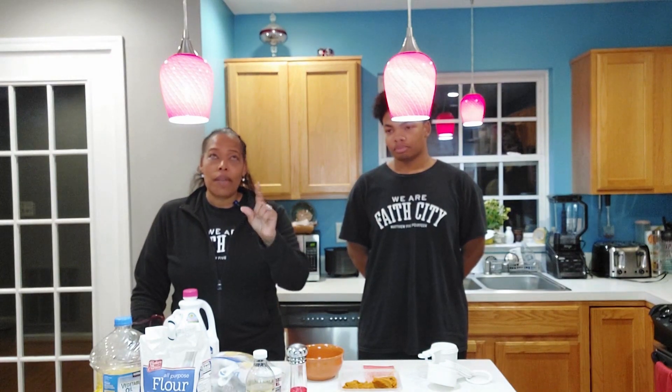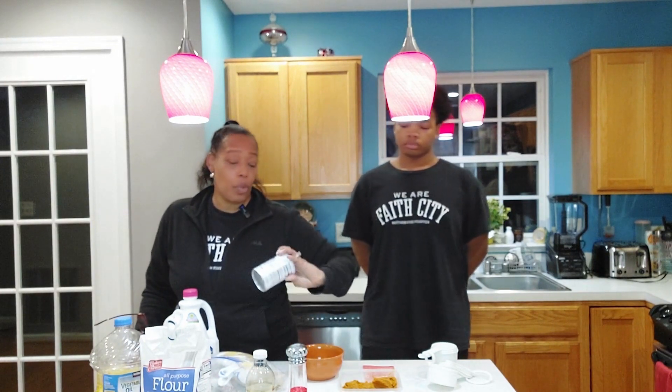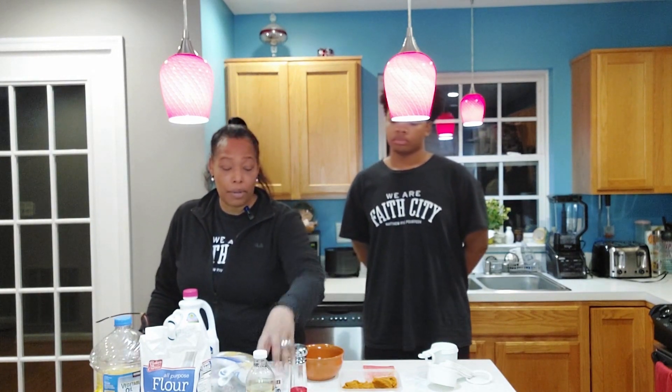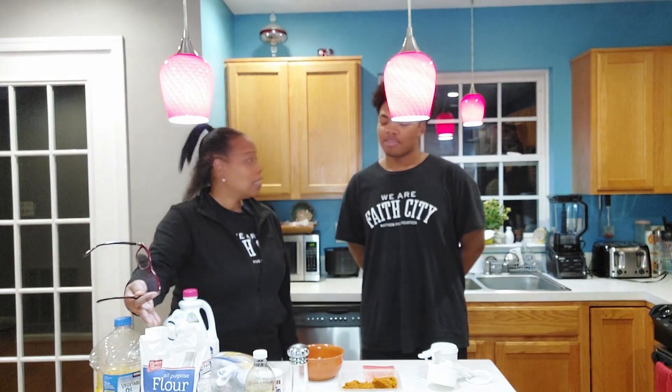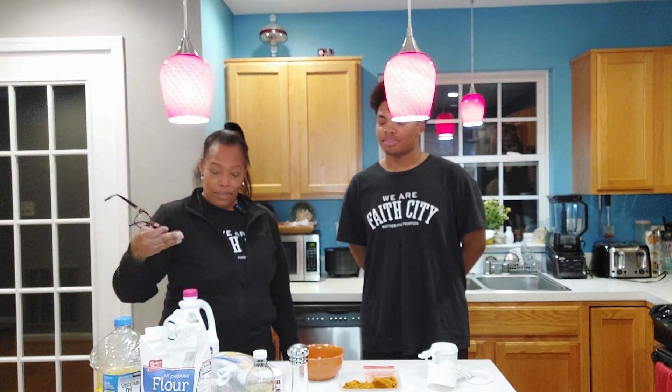Let's not overeat, and let's be able to enunciate all of the ingredients going into your body so your body can properly process it. With this recipe we're using vanilla, baking powder, and light brown sugar.